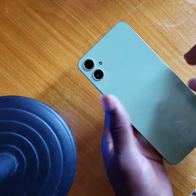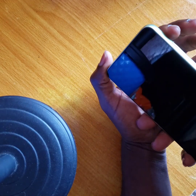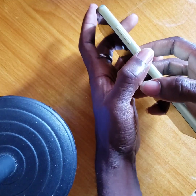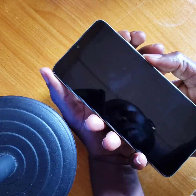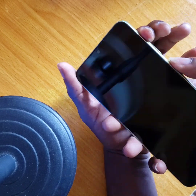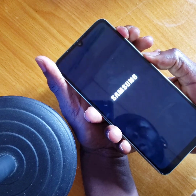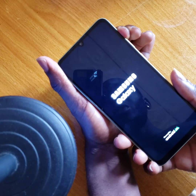Now your phone is fully off. You're going to press the power button and the volume up at the same time — power button and volume up together. Then remove your hand from the power button and keep holding the volume up.